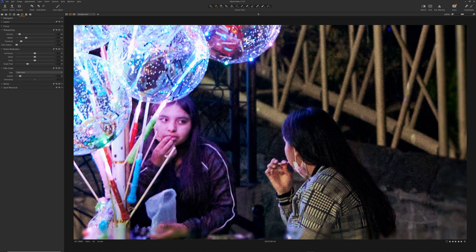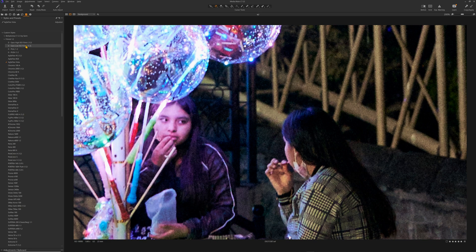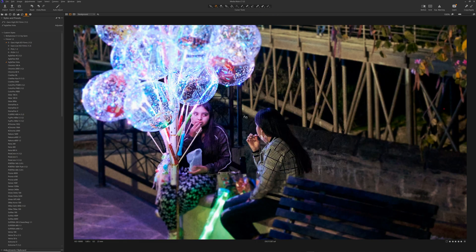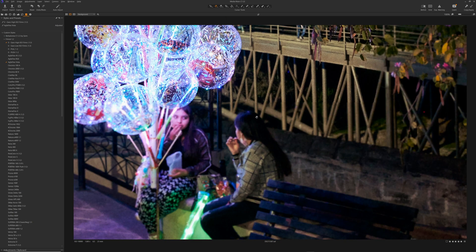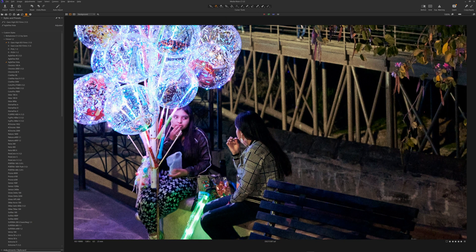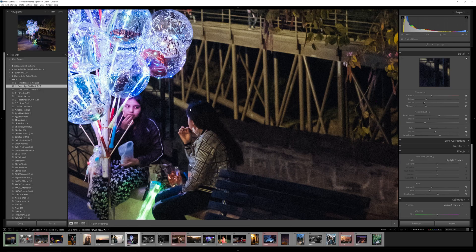Let's go back to Capture One — I built that same preset for it. It's different because it's Capture One, but if I go to filmist I have that same preset there. Now let's not zoom in quite as far. Let's go back to one-to-one zoom so we get more of a real-world view. Here is Capture One and here is Lightroom — Capture One, Lightroom. Obviously there are subtle differences in the processing of these.